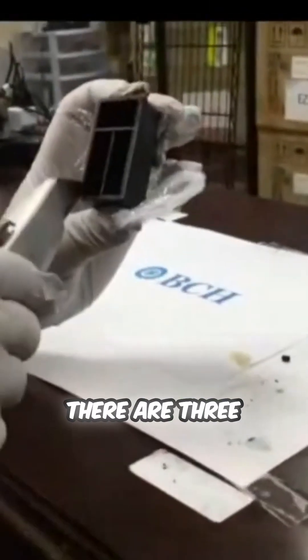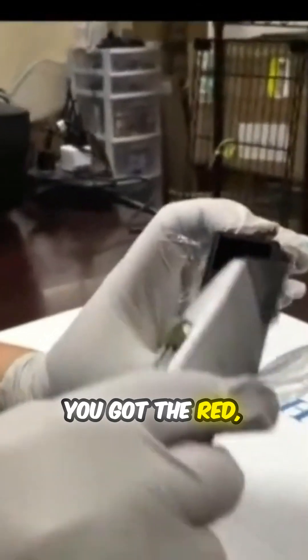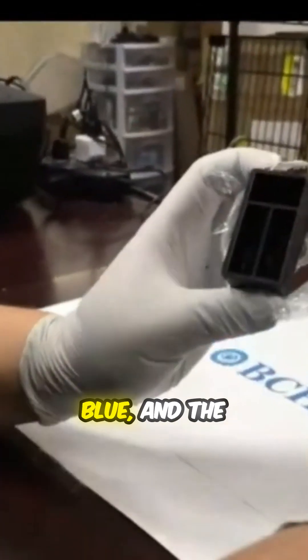One is off. You can see there are three chambers — you got a red, blue, and a yellow. Here's the sponge.